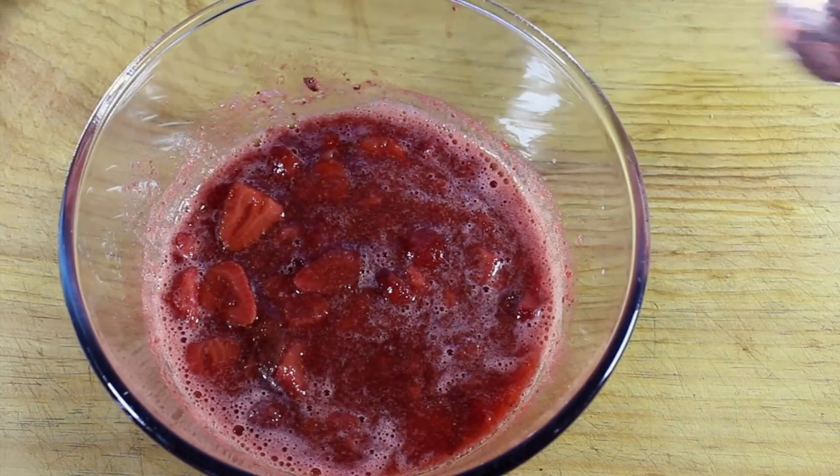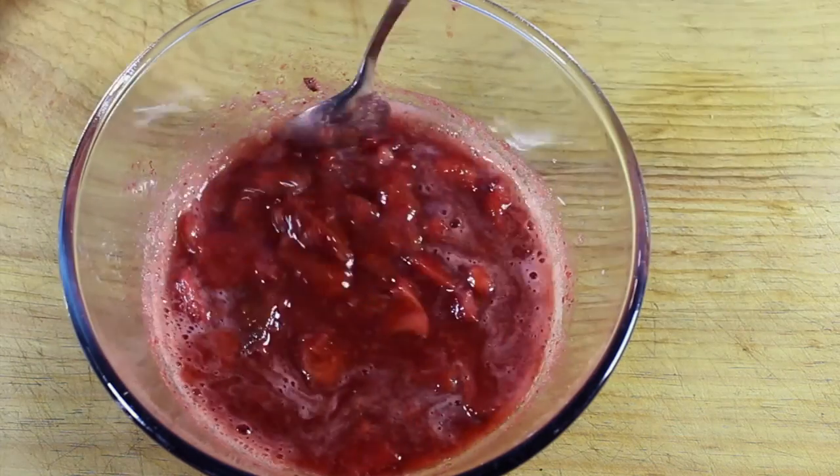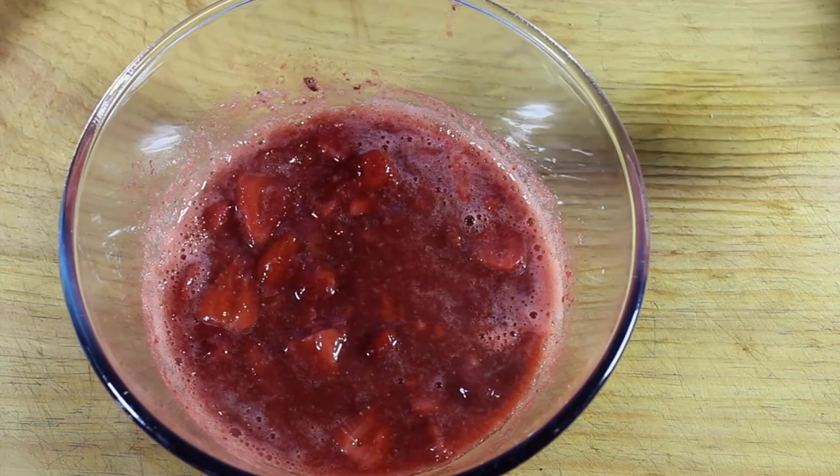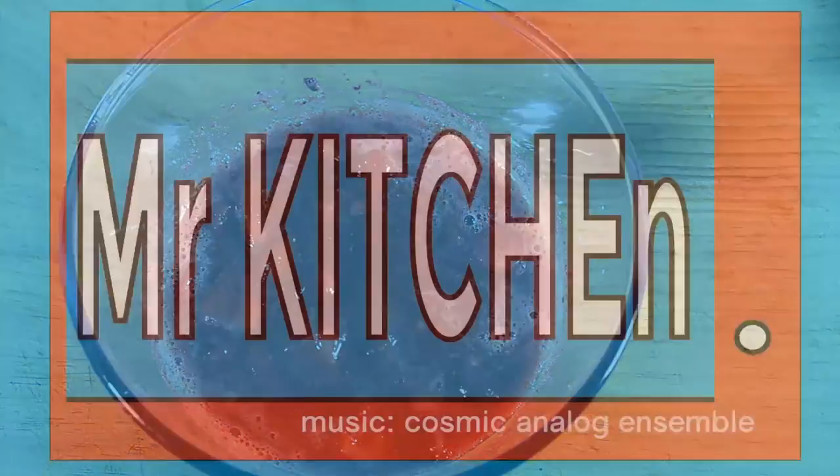That's it — stewed strawberries. Keep them in your fridge for about a week, or even frozen in your ice trays. I make milkshakes with these or straight over ice cream. Have a good day, bye!